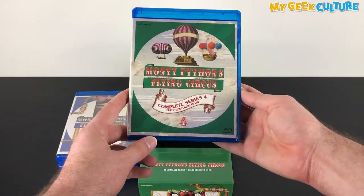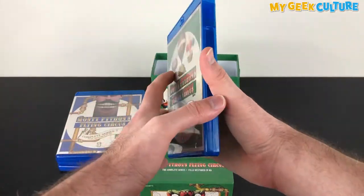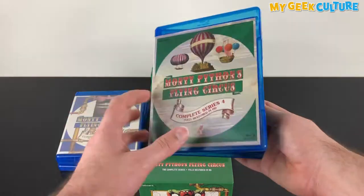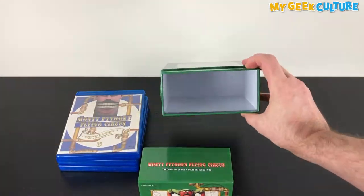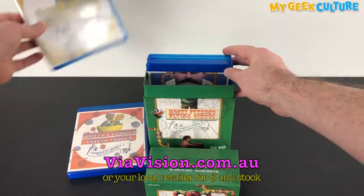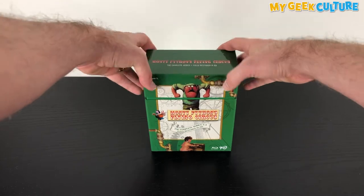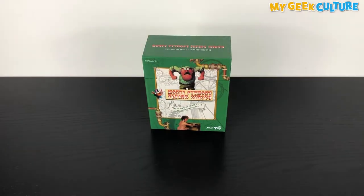With a total running time of 22 hours and 13 minutes, you'll be tempted to binge the entire series the entire day, before you go pining for the fjords. Visit viavision.com.au or your local retailer for price and availability. I'm Matt Fulton for mygeekculture.com.au. Thank you for watching.